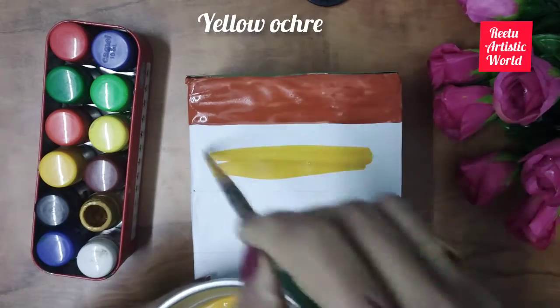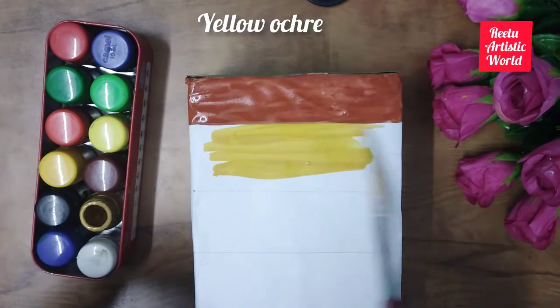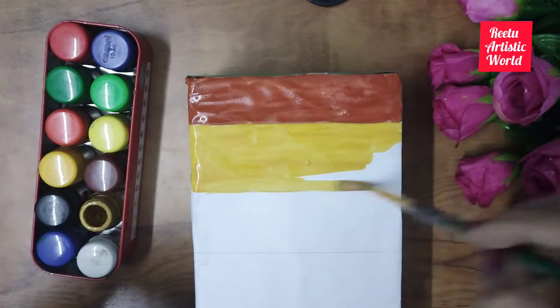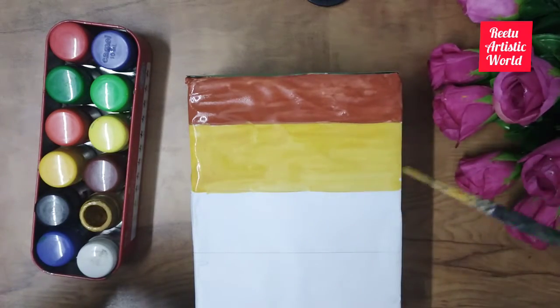Then color the second layer with yellow ochre. It is topsoil. The topsoil is soft and holds enough water and air. In this layer, seed germination takes place.